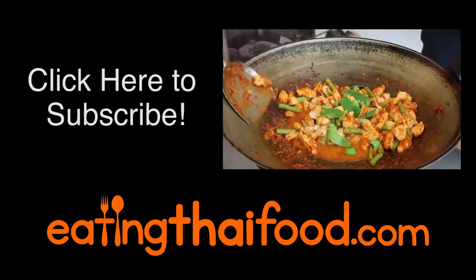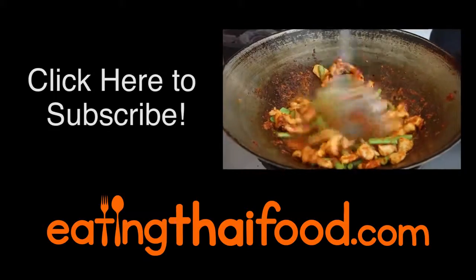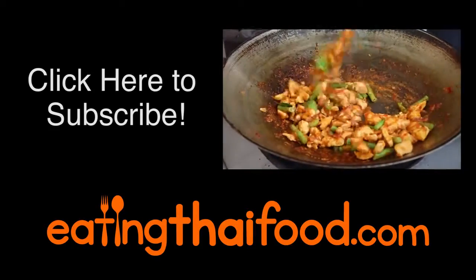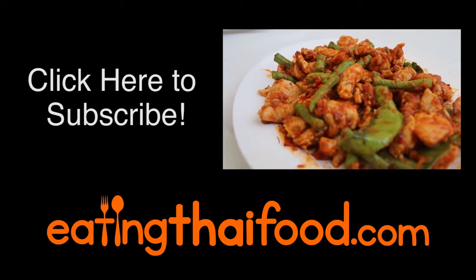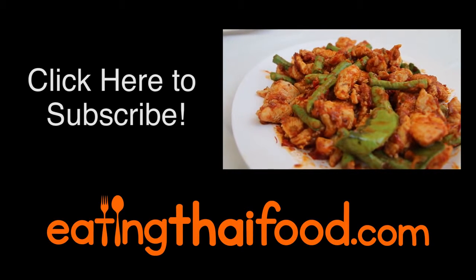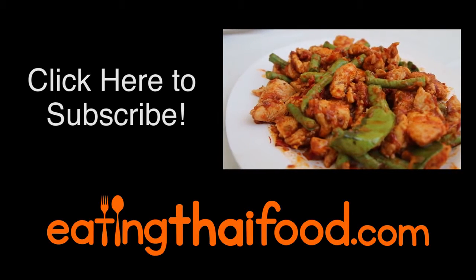Hey, it's Mark Wiens here. I hope you enjoyed this recipe. Be sure to give it a thumbs up and leave a comment below. Give this recipe a try — I would love to know what you think. Also, don't forget to subscribe so you don't miss my upcoming food videos. I'll see you on the next video.